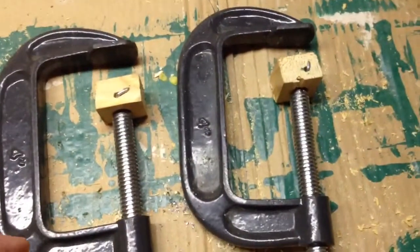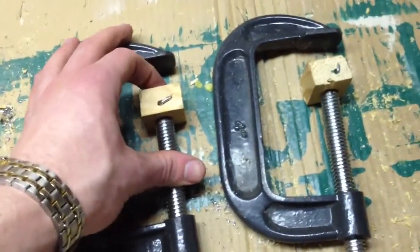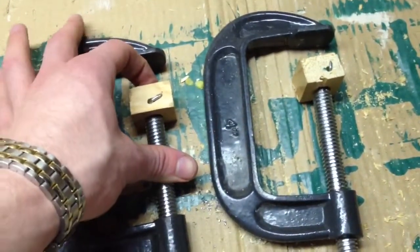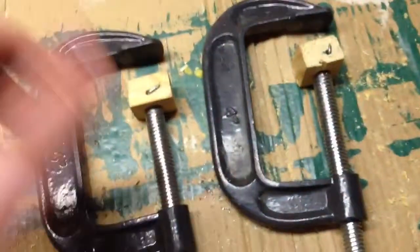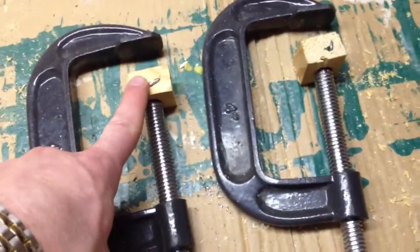But if you think about it, these will help a lot. Because now, when you really clamp down, you won't get that circle indentation in your work piece. This is the best I could come up with for now.